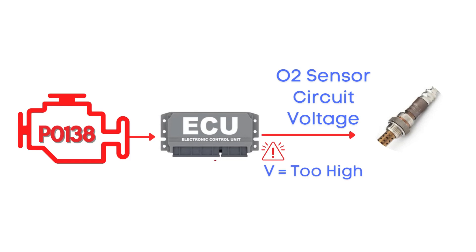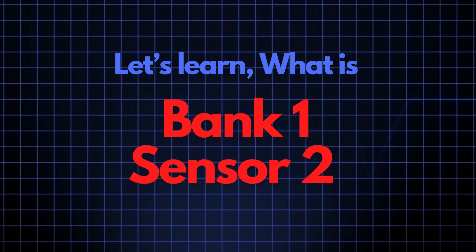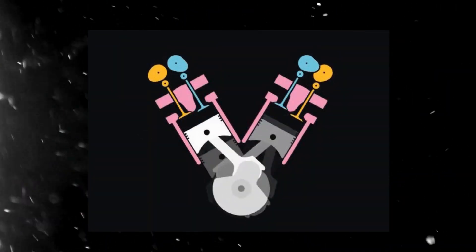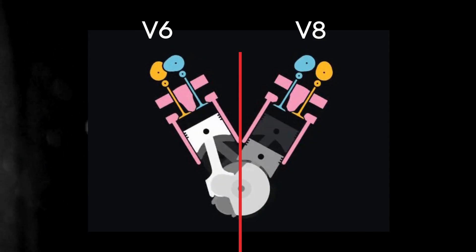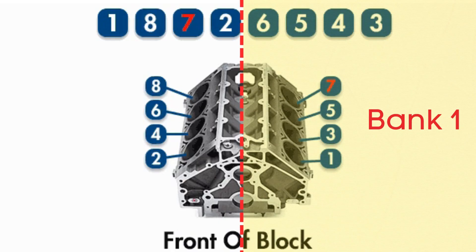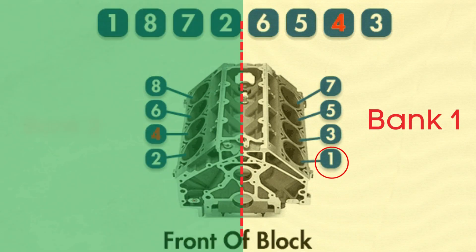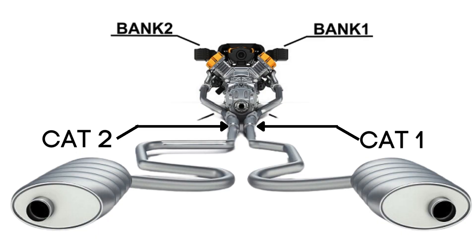Specifically, we're talking about the oxygen sensor for Bank 1, Sensor 2. In engines with multiple cylinder banks, like V6 or V8 engines, you'll have two sides or banks of cylinders. Bank 1 typically refers to the side of the engine where cylinder 1 is located, and Bank 2 is on the opposite side. Each bank has its own exhaust line, and each exhaust line is equipped with two catalytic converters.